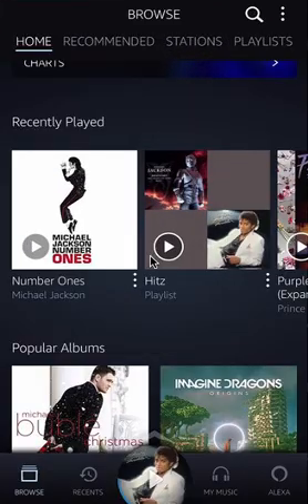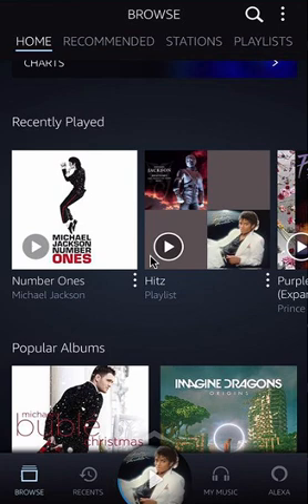Now let's get back to Amazon Music. To turn on Alexa voice command on Amazon Music, first open up the app. Once you have it open, log in and have it open. When you have it open, look on the bottom right-hand corner and click on where it says Browse. When you click on Browse, it should take you to the home page like this.